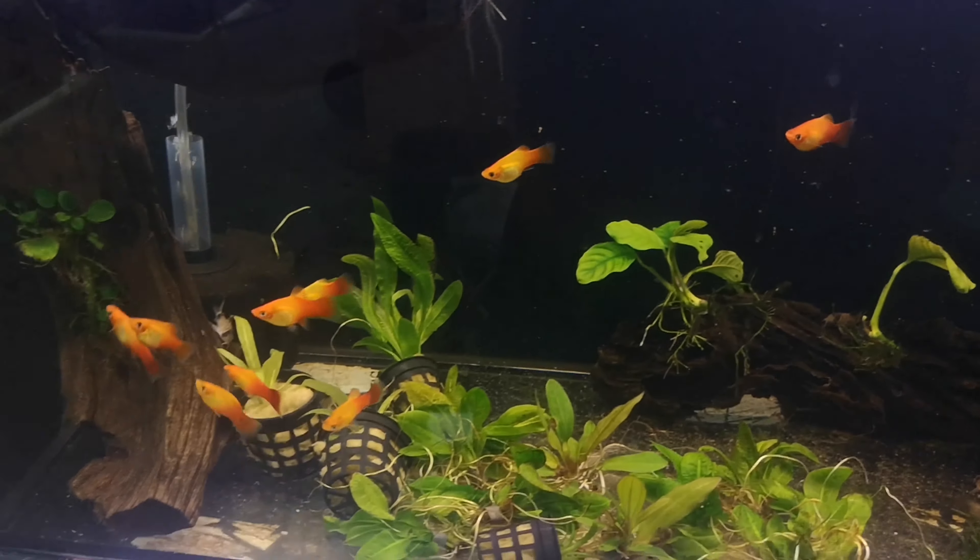So clearly I am team platy, and rightly so. They're colourful, stunning, hardy, easy to care for, not demanding, amazing in a group, and interactive. I think they're a far better option for a beginner entry-level hobbyist, but also really good for people who have been keeping fish for a while. I think they're a better option over guppies — not only are both the male and female colourful, unlike guppies, but they're significantly hardier with the same sort of care requirements.